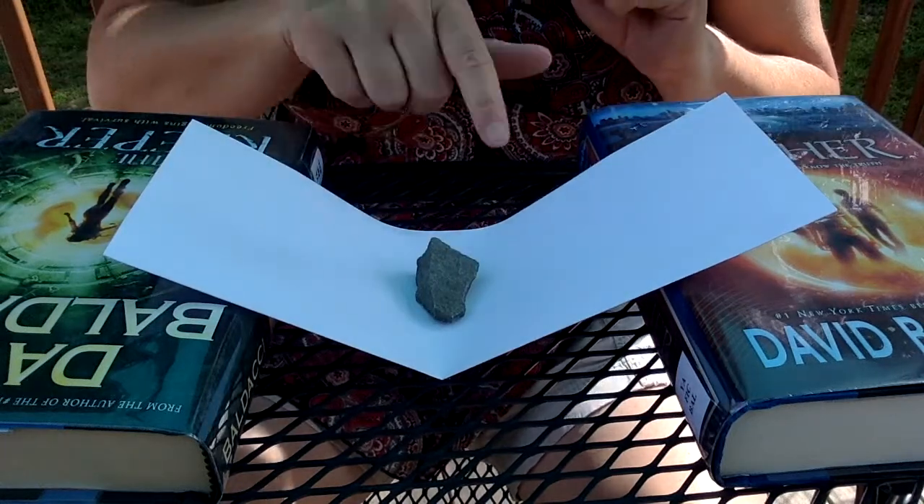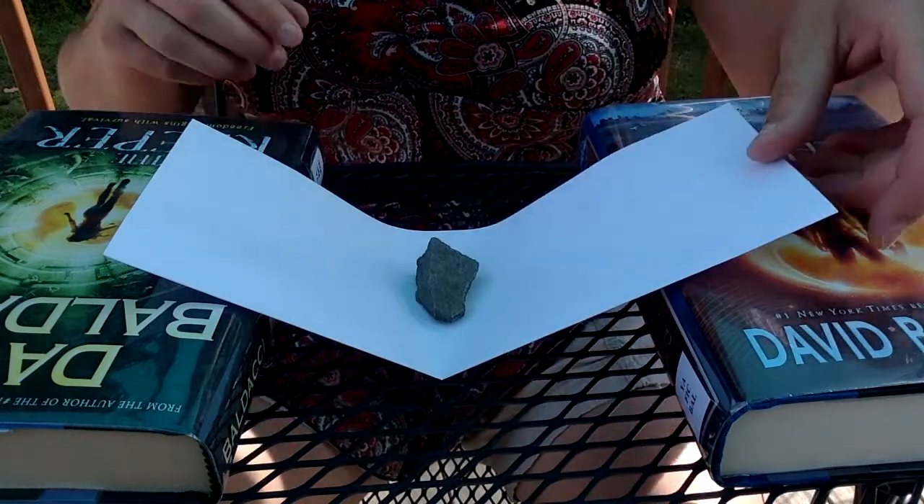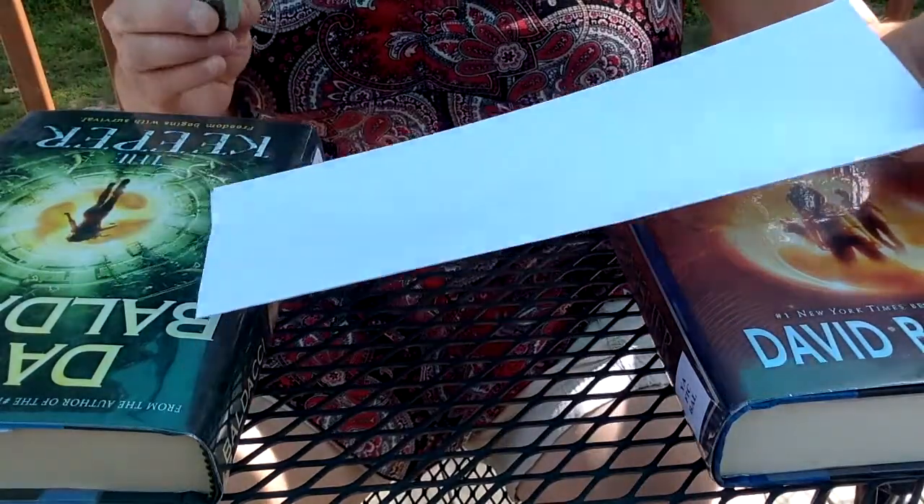This first bridge can't even support a single rock, which is my lightest weight possible. So this bridge is my first failure.